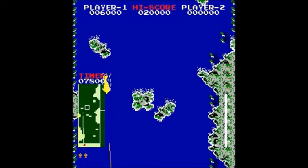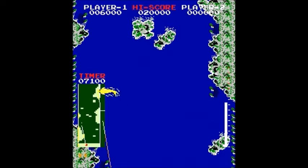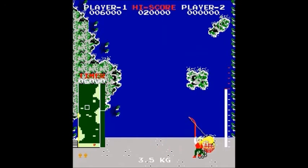Can I reel him in without slamming into stuff? One thing that sucks is sometimes the map will cover up the rocky areas and you can't see. You'll swing the fish right into the rocky areas and you couldn't see because the map, or the radar, was in the way.